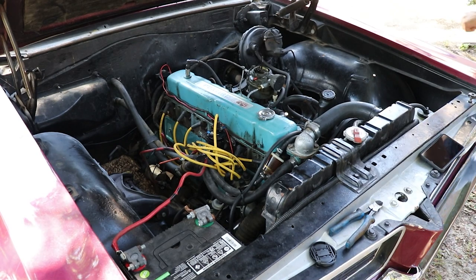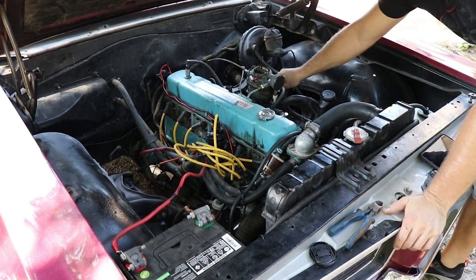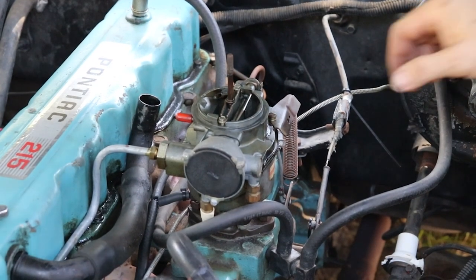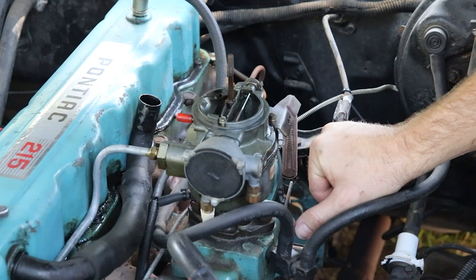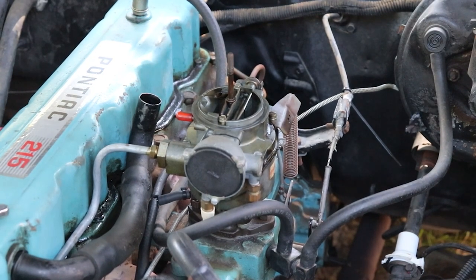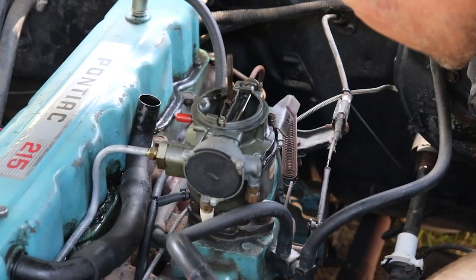Alright, here we go with keys this time. You know, I don't believe I have an accelerator pump — that's why it stumbles every time I give a little bit of fuel. Well, that's not good.